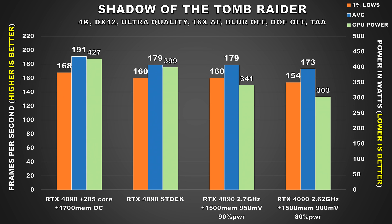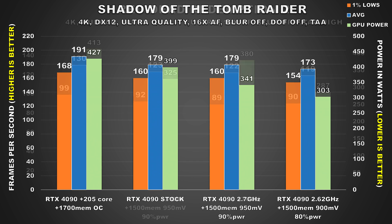Shadow of the Tomb Raider sees fairly high power usage at stock, where the 4090 was pushing 399W on average. For the first undervolted configuration, performance is identical but average power consumption drops by 58W — so if you're satisfied with that, you can stop there. But if you want to significantly cut down power, the second configuration is where it's at, dropping power consumption by 96W — nearly 100W — while performance sees a very minor hit of 6FPS for the average and 1% lows, which isn't going to be noticeable at all.